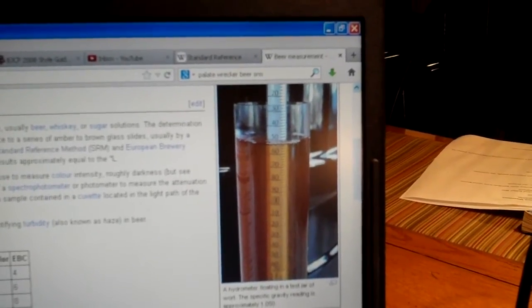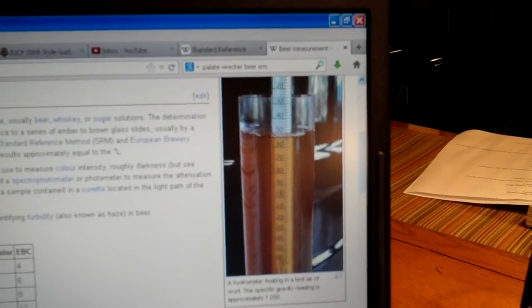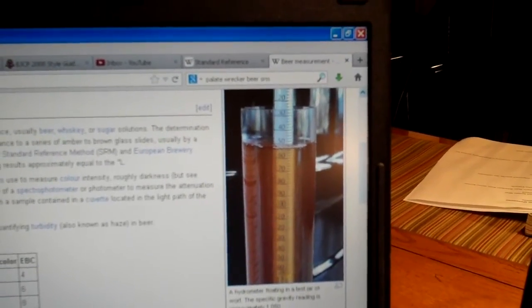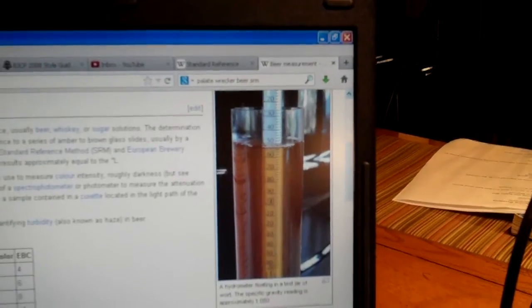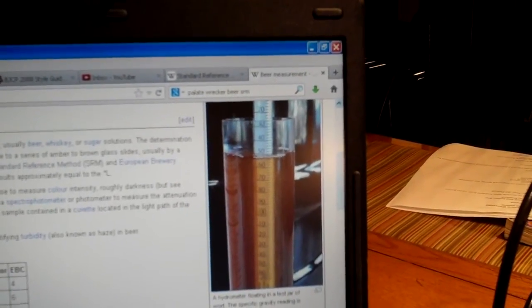Basically, the higher the number, the higher the alcohol. If you know anything about scotch and whiskey, they use another number called a proof, which is basically double the ABV. There's also ABW — alcohol by weight — but they usually use that for beers that do not have a lot of alcohol in them.